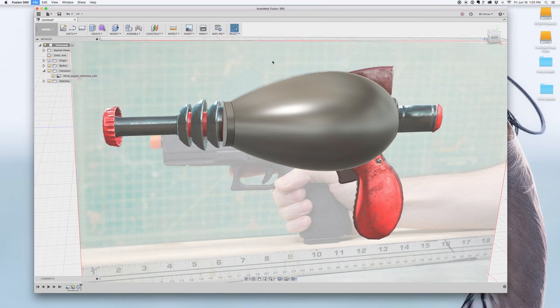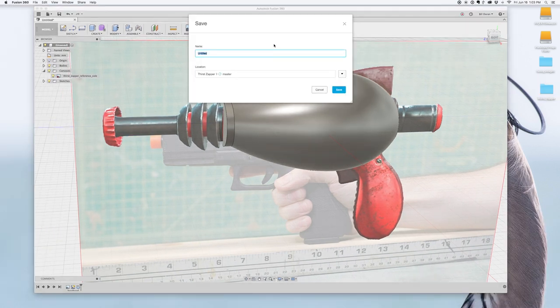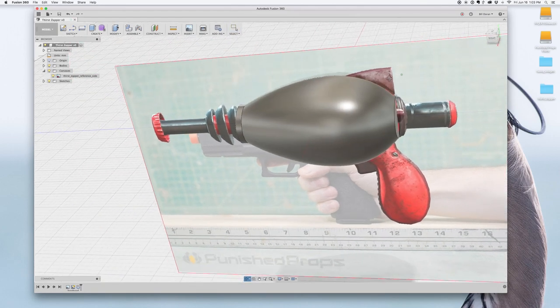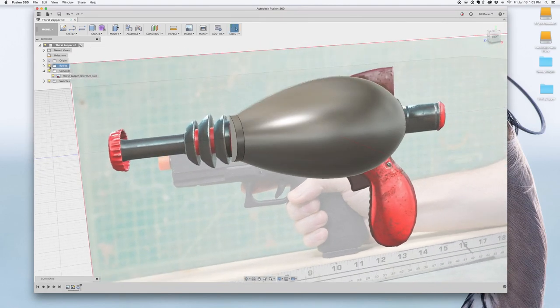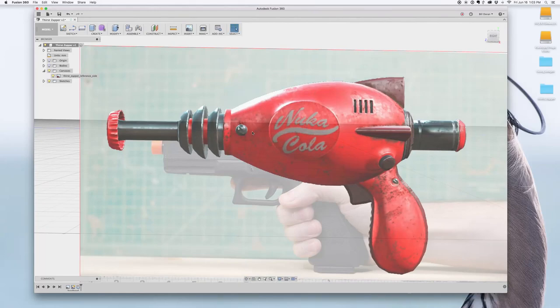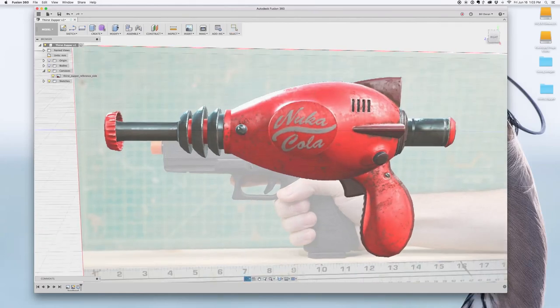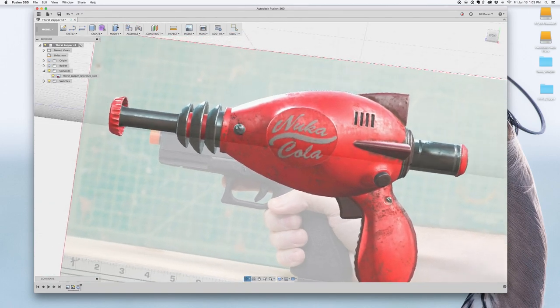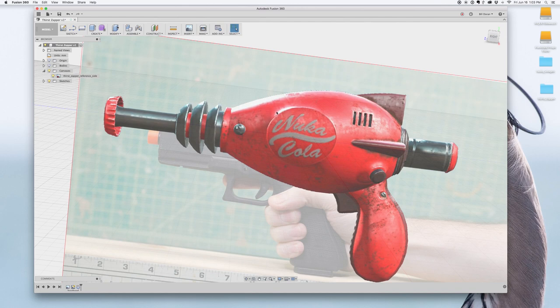Now that we've made some progress, we can save this project — Command S, call it ThirstZapper, and save. We'll save regularly. Let's start building out some of the other forms. If I hide that body, we can see there's a screw there, and the Nuka-Cola logo — that's going to be our next thing to tackle.